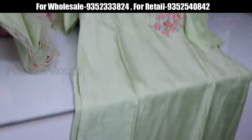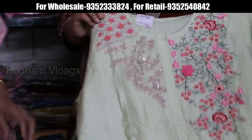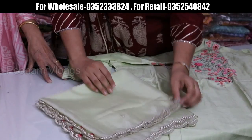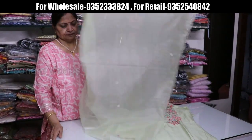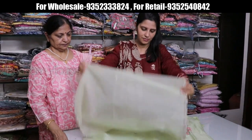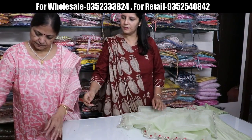Next is Dola Silk fabric with handwork — moti threadwork, pota patti, and zardozi. You can see the thread embroidery and moti work. Price range is 3900.